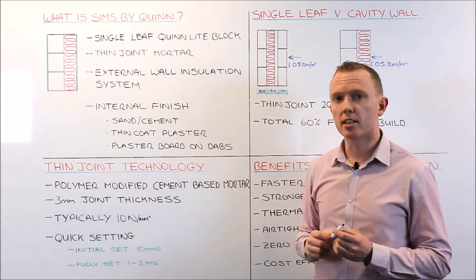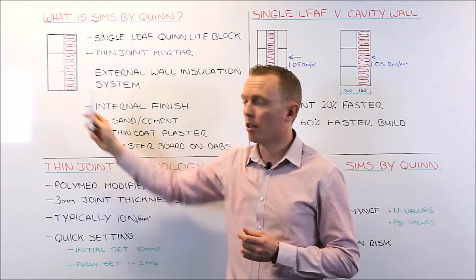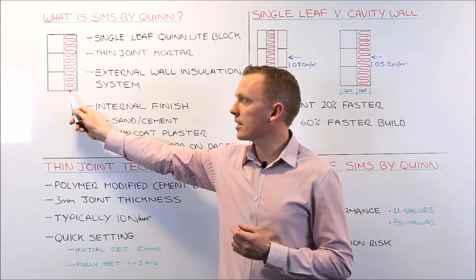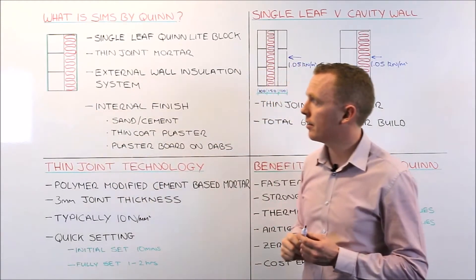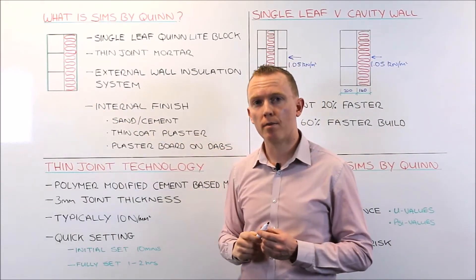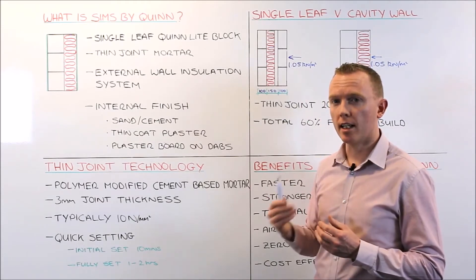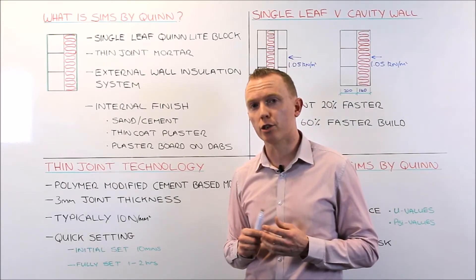The external wall insulation comprises a layer of insulation, which typically is expanded polystyrene, mechanically fixed or adhered, or a combination of both, back to the Quinlite block. Under that you put a base coat, a glass fibre reinforcement mesh, a key coat, and then that is finished with either acrylic, silicone, or monocouche render.